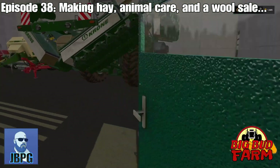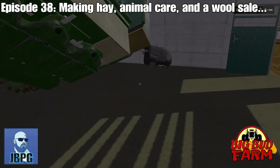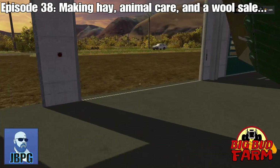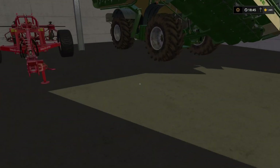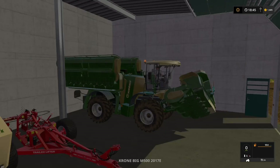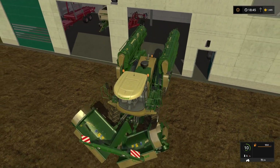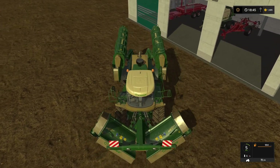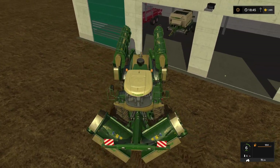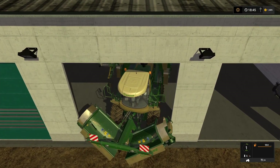We're going to jump into our shed here - we need a nice supply of hay. I'm going to need the other door open as well, there we go. Let's jump into our Big M and hook up to our trail lifter.